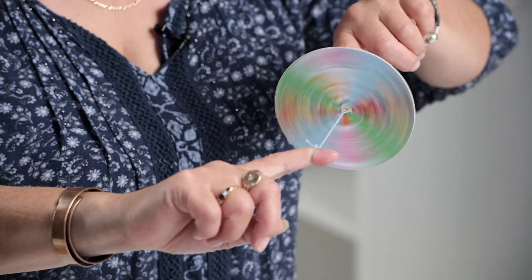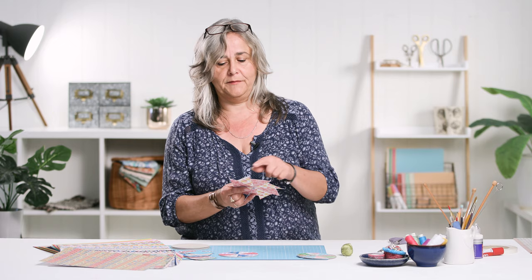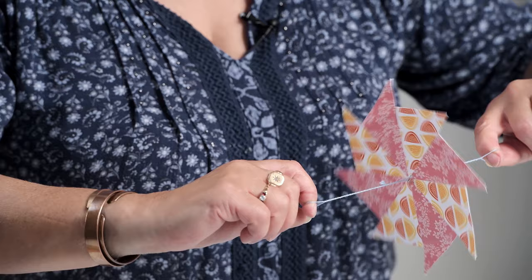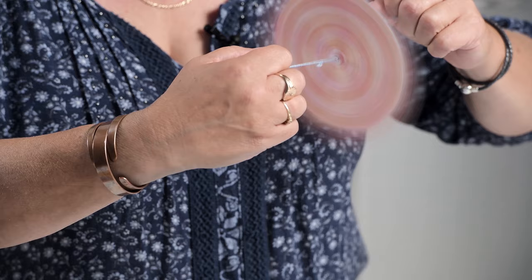These are simple round ones where all the colours blur into one. Or what you can do, and this is the one that I'll probably make, is if you leave little pointed parts on it, and you spin it together without getting the pointed parts caught up. When you pull them apart, you should be able to hear it. I hope you can hear that. I don't know whether it's just me, but they fascinate me.